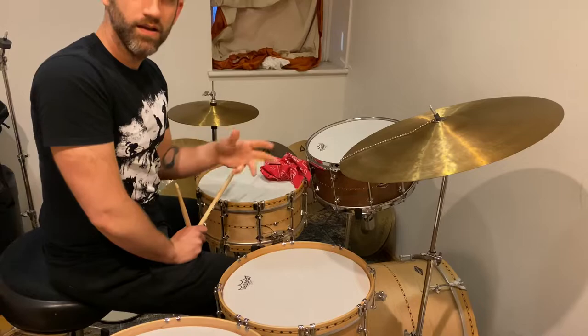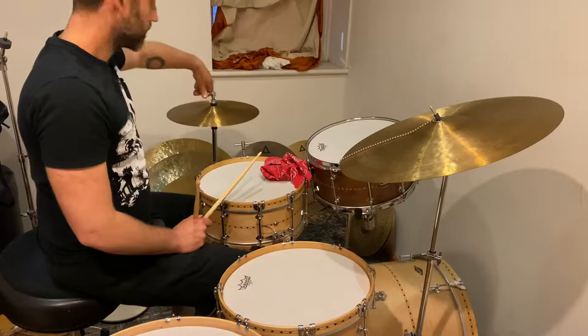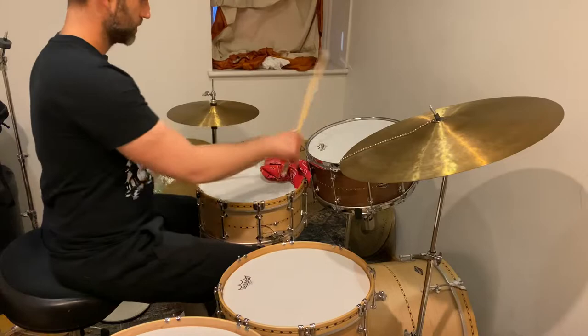Their rhythmic ideas are pretty incredible, very dense, amazing stuff. Also drummers like Mark Guiliana, Nate Wood, Nate Smith — where I'm trying to actually kind of access some of those electronic realms into an acoustic format, and lately I've been exploring with two snares.